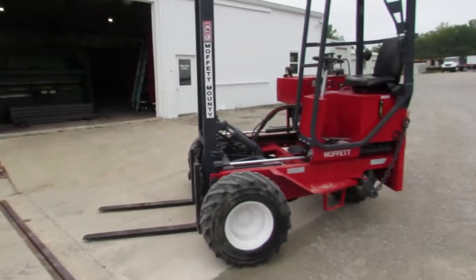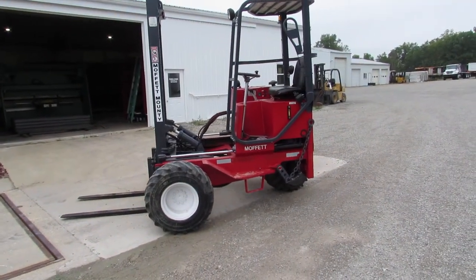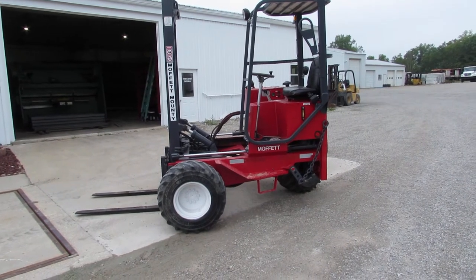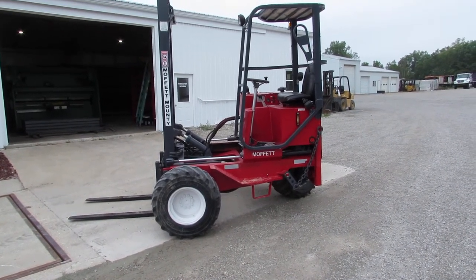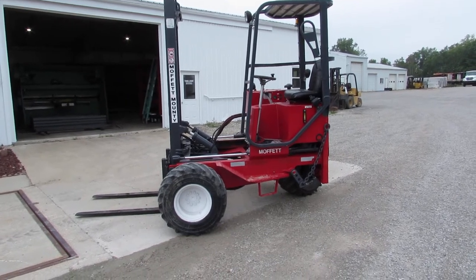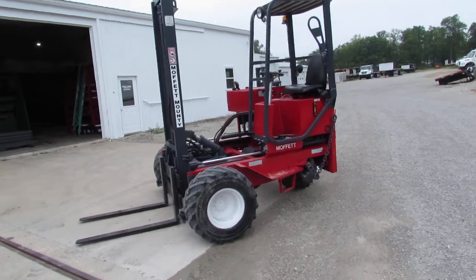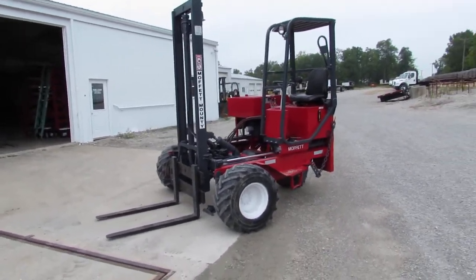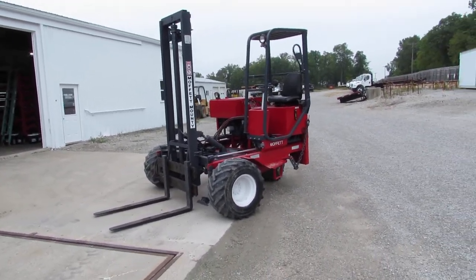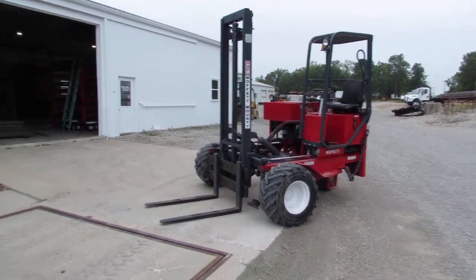As I rotate around here, you can see a Moffitt in the background. We have hundreds available in stock all the way from 1998 to 2017 units available — two-ways, four-ways, etc. Many Princetons available also. You can take a look at our website, 99lifts.com, for our trucks, our trailers, and our lifts that are available.